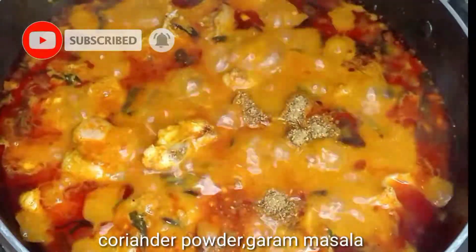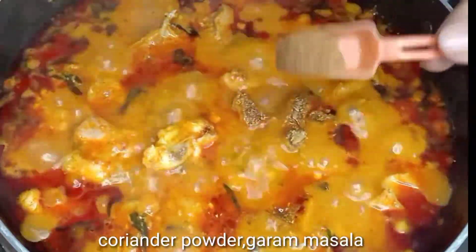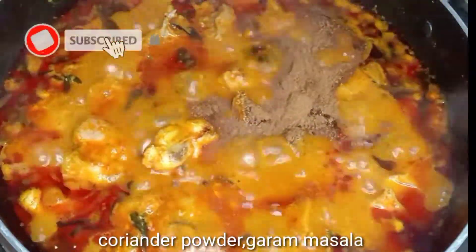Add 1 spoon of dhaniya (coriander) powder and 1 and a half spoons of garam masala. You can find the ingredients list in the description.